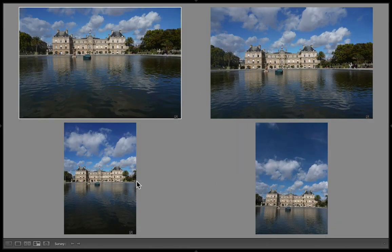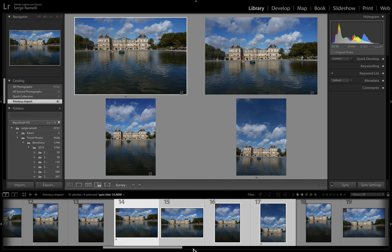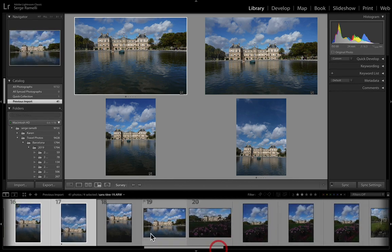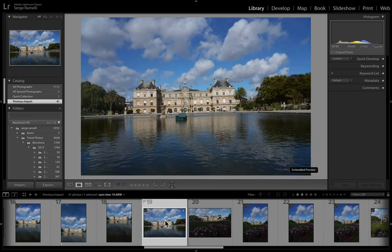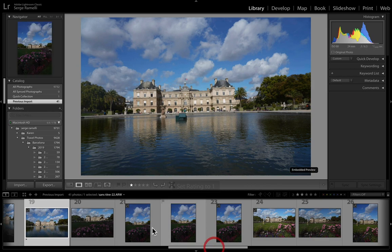Let's take the next four. Shift+Tab to go into full screen mode. They're very similar, but this one is kind of original because it's got the Senate in Paris and some clouds. So I'm going to give it a one. The other ones I won't really touch. One just means it has potential — I took a lot and I see a lot of ones.